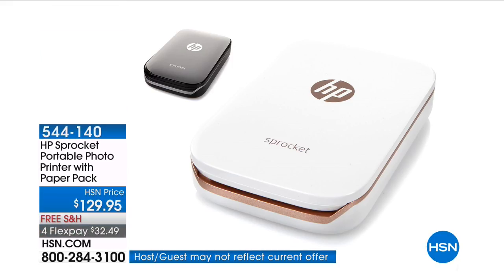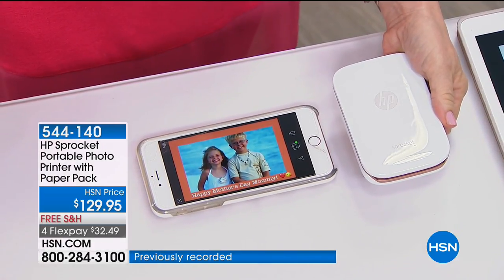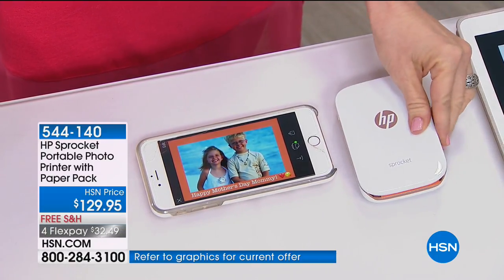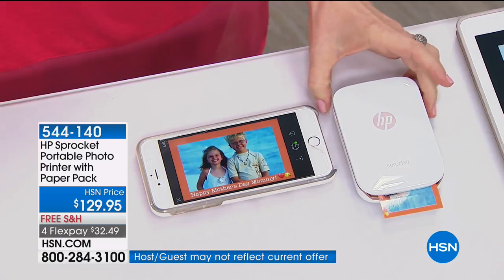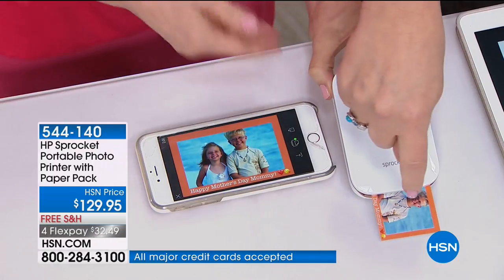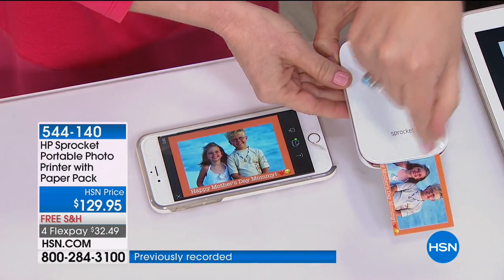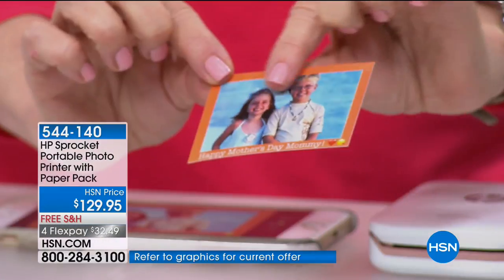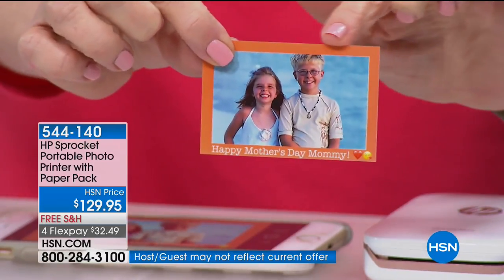Meet the little Sprocket — it's a portable photo printer. It comes with a paper pack, and you can buy more paper very easily. It's $129.95 with free shipping and handling. Julie is presently printing a photo from her phone immediately to this little printer. You hit print and boom, lickety-split, and you never have to buy ink ever — the ink is embedded into the paper.